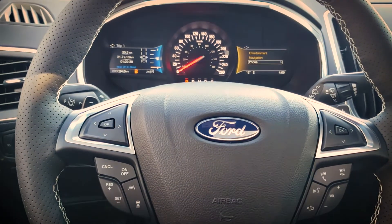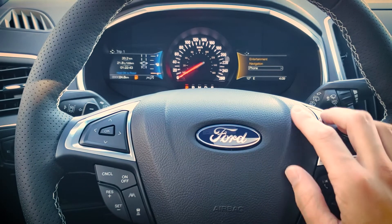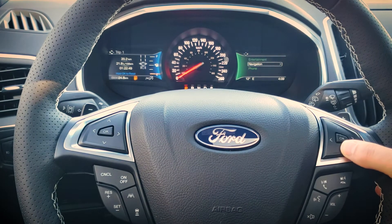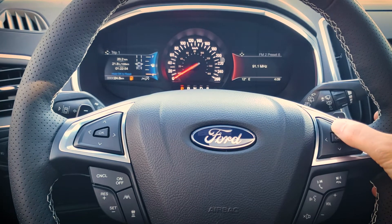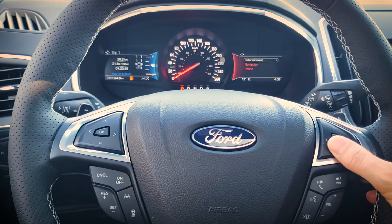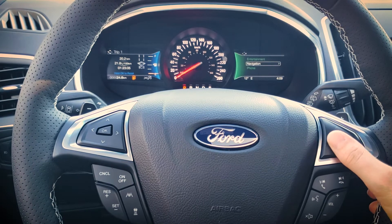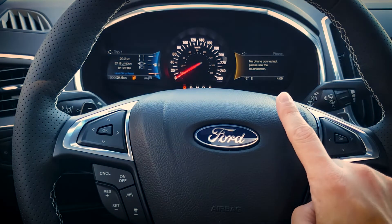Moving up, we have two directional pads. The directional pad on the right-hand side controls the screen on the right. Going up and down we can change between a couple of different settings — entertainment shows us what station is currently playing and we can change stations. Off to the left we can also view our current navigation with a little compass, and if the phone is connected it would show up here as well.